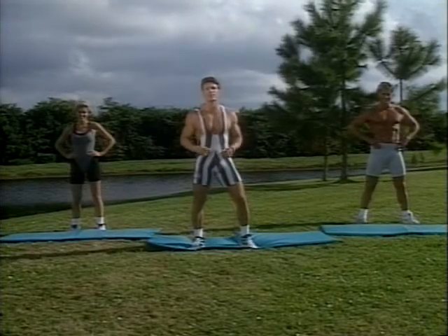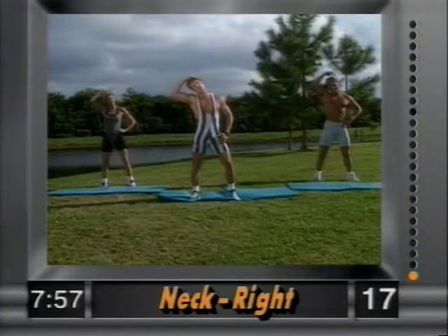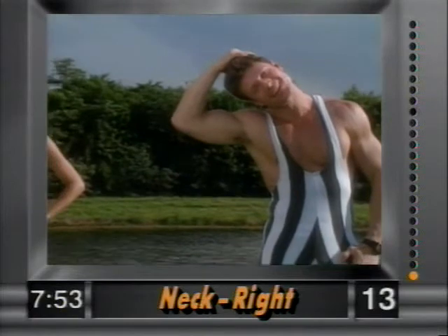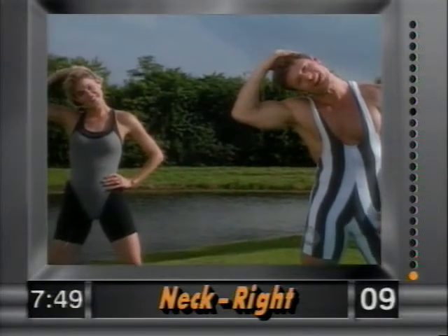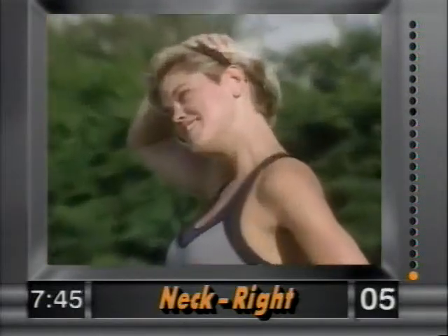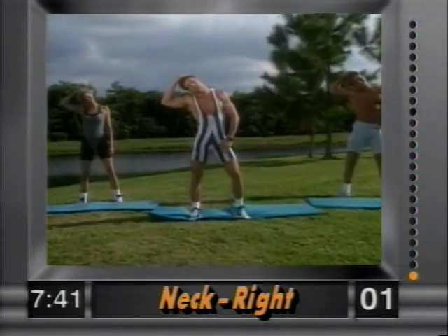First exercise is the neck. Bring your right hand up on your head, bring the shoulder into the ear — gently, nice and easy. Just hold that stretch. We're going through the whole body. Hold it there; we're not yanking on this. Good form, and I'll time you.